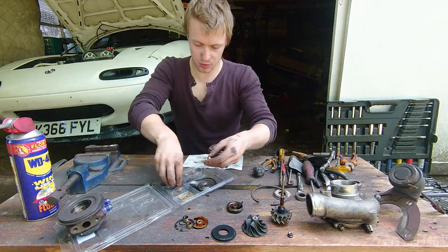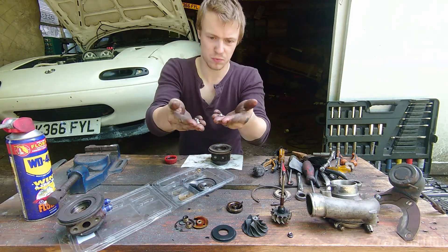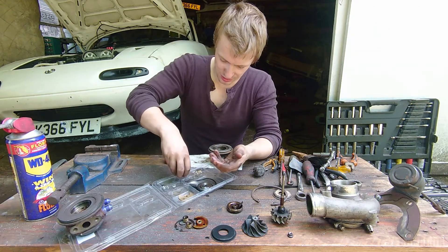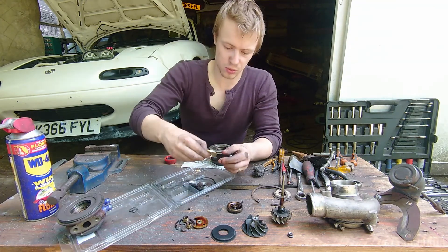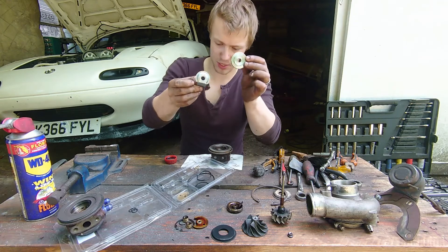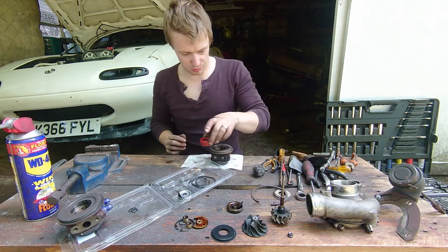Next up, we're going to move on to what you get in the rebuild kit. The main components are your two bronze journal bearings — these little bits here. There are also a couple of little C-clips; I'm not entirely sure what these are for. You also get a brand new bronze plate, two main o-rings, and a C-clip.